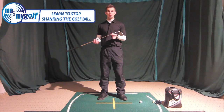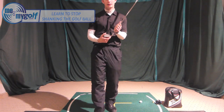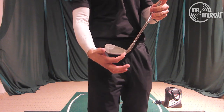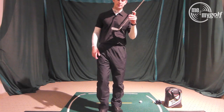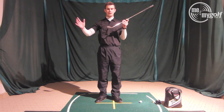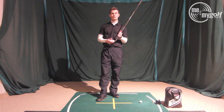So first of all, what is a shank? A shank is basically when the ball hits the hosel of the golf club — this part here — and generally it will shoot out straight right, going off at almost a 45-degree angle. If you've had something like this, you know it's quite a destructive shot and quite hard to recover from.